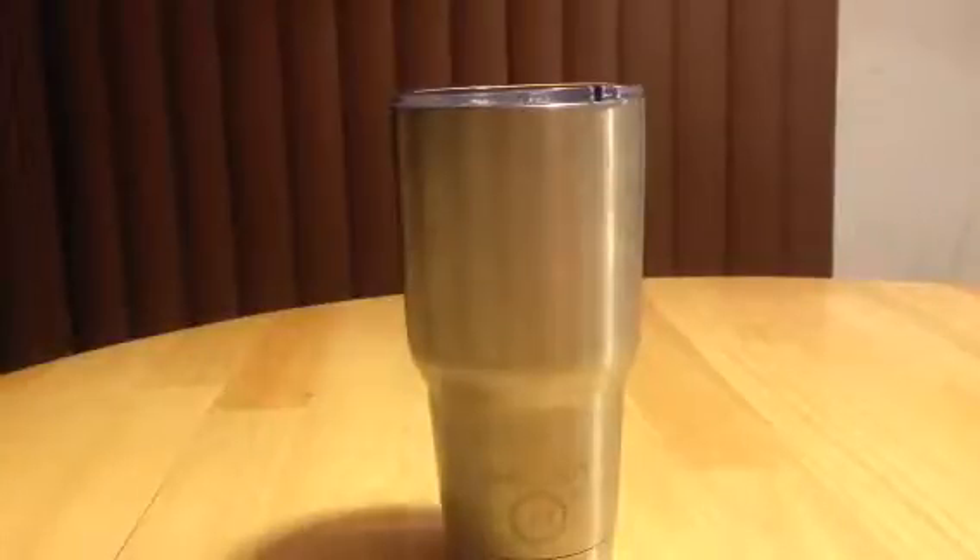Hey everybody, it's Anthony from Anthony in the Wild. Today I'm here to review the Chill Out Life 30-ounce stainless steel tumbler. I received this product for free or at a heavily reduced price for my honest and unbiased opinion, and that's exactly what you're going to get. If this video is helpful, like it and share it so we can get the word out. Questions or comments, feel free to leave them — I'll be happy to respond.